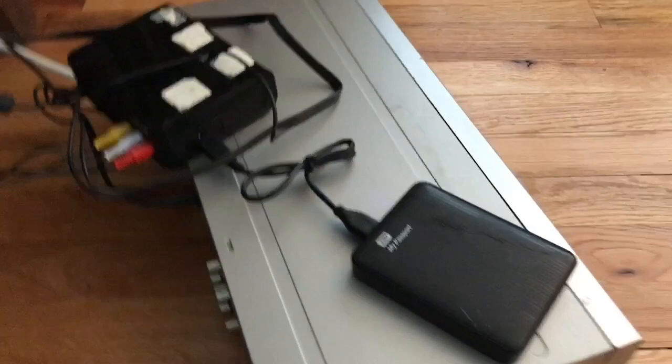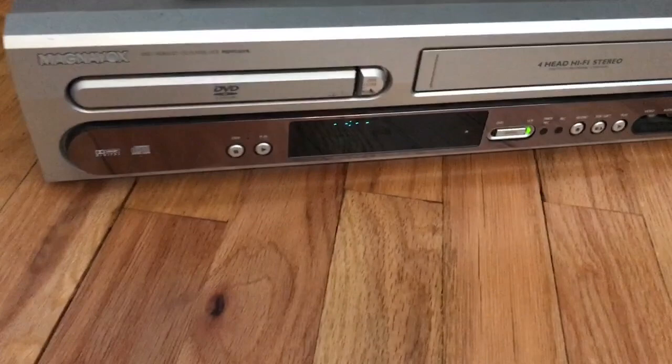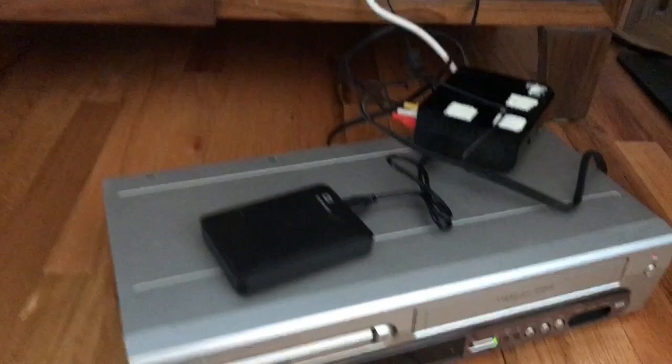This is a Western Digital media player, and connected to it is a Passport drive with all of my vintage television shows uploaded to it from DVD. I used to run DVD, but I've uploaded everything to a Passport now and send that to the media player. I come out of the media player into the VHS player, and then the coax out of the VHS player goes back to the television. The television is on channel 3, and this is on L1, and that sends the signal from here all the way to the television.